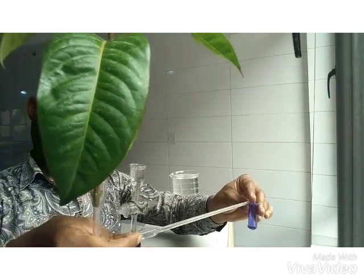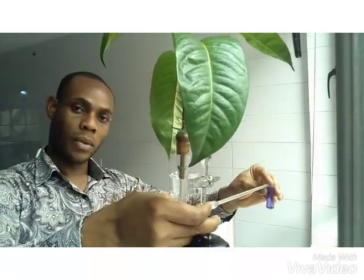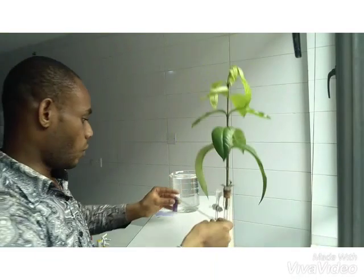We're going to leave this for one to two hours and then come back to check. So we are back again to look at the result of our potometer experiment. Here I have the potometer, and I want you to look closely.